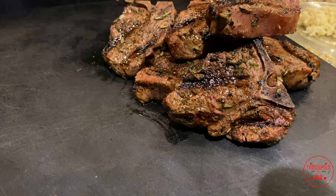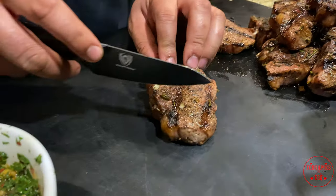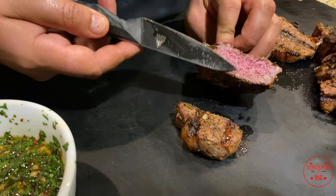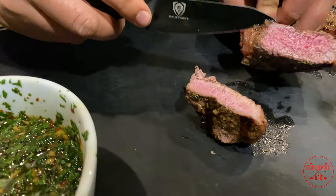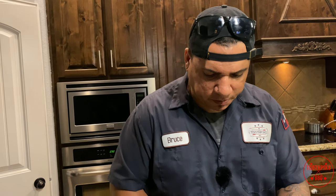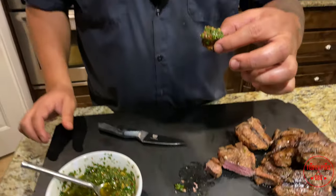All right, these things have rested about eight to ten minutes — I'm impatient, I'm ready to cut into them right now. Let's grab one and see what it looks like inside. Try not to hit the bone — and that's what you want right there. Good medium-rare, medium on the ends — I think those are perfect. Let me take some of this chimichurri sauce, dab a little bit on there... oh, that's good! Hope you enjoyed this video — like, subscribe, hit the notification bell. Till next time — lamb chops!